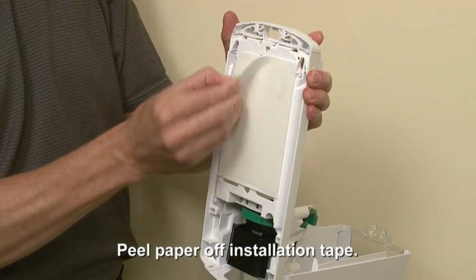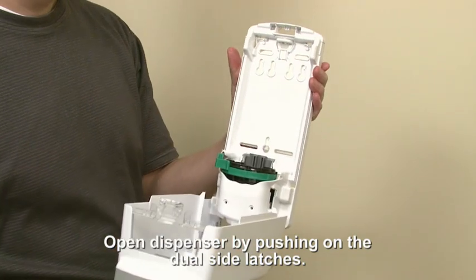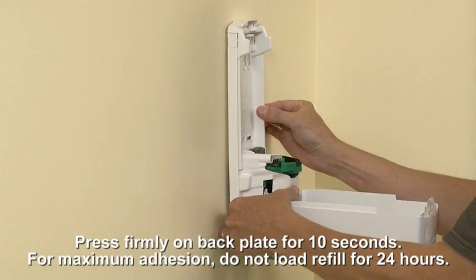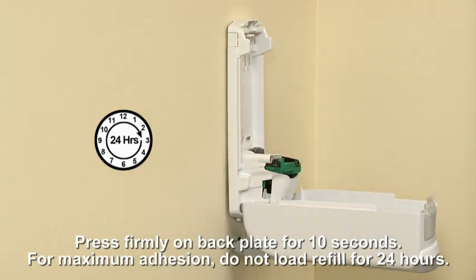Peel the paper off of the installation tape. Open the dispenser by pushing one or both of the dual side latches. Press firmly on the back plate and hold the dispenser in position for 10 seconds. For maximum hold, let the adhesive set for 24 hours before adding the refill.